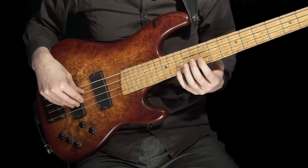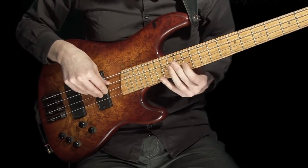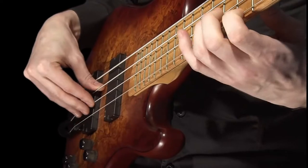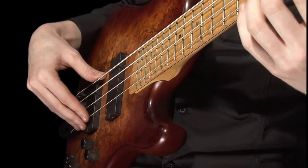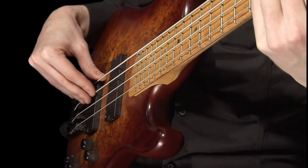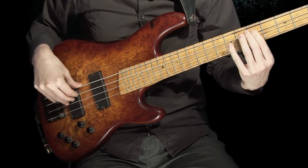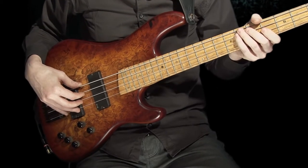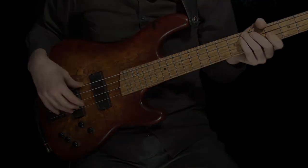The human body is an incredible machine, and how we use it to play and interact with a whole host of different instruments is nothing short of amazing. Just taking the time to watch and study a competent musician play their instrument is, in my opinion, something well worth doing, and regardless of instrument type, you may very well see and pick up on small details that you could use and apply to the bass guitar.